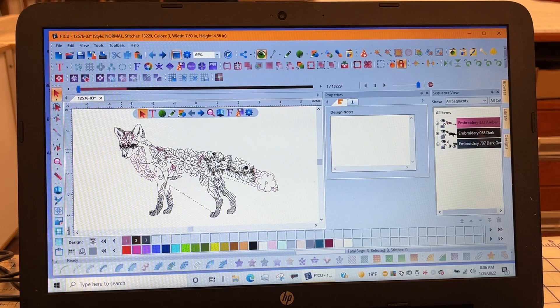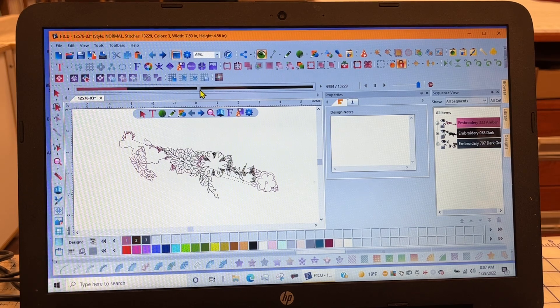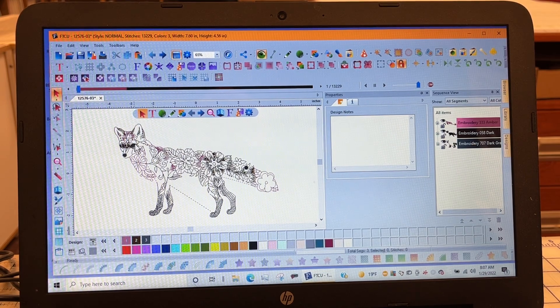Our goal is to see where that eye starts stitching. I'm going to grab across this bar and drag it, stitching along while watching the stitch out. I know it's pretty close to about two-thirds of the way through. Now my cursor has that little redraw tool attached to it, so I need to take my cursor and touch the select tool.